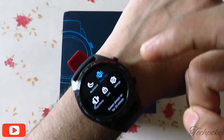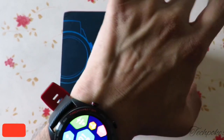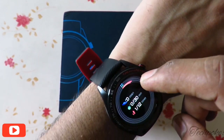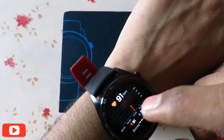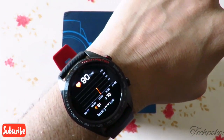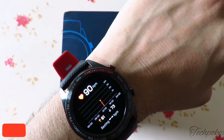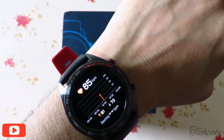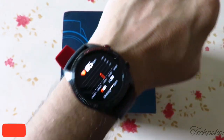The show time is set to 20 minutes. The watch is already scanning since I wore it — it's on 24 hours. It's showing 85 BPM for heart rate. It will lock in a little bit.